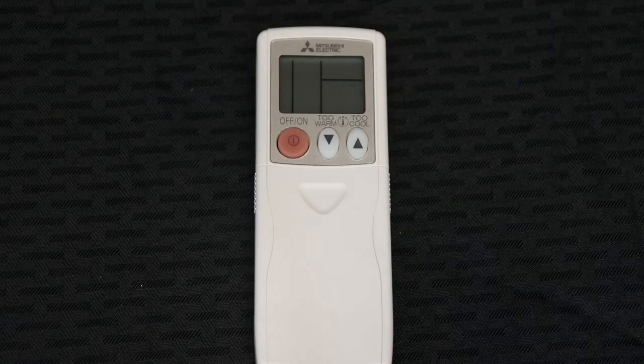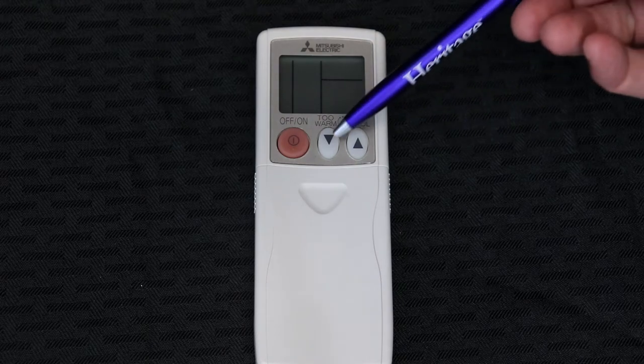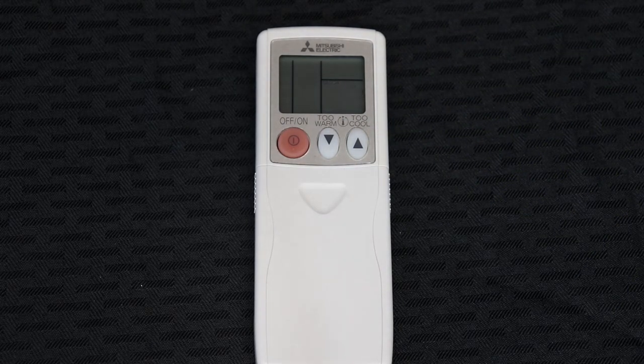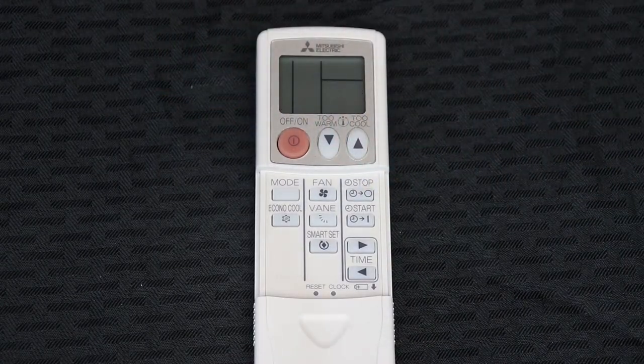With your ductless remote, the three buttons that are exposed: this button is the on/off button that will turn on and turn off that particular head unit, as well as the down arrow and the up arrow, which are used to adjust to make things cooler or warmer. If you slide down with two hands, this reveals the rest of the buttons.